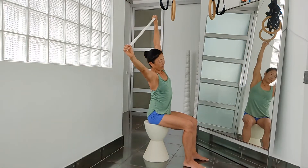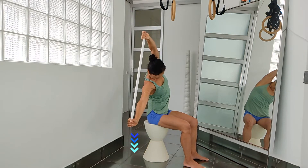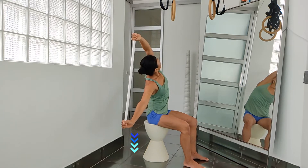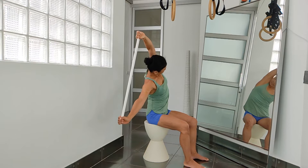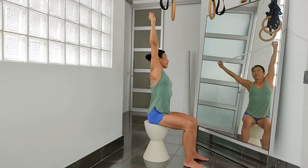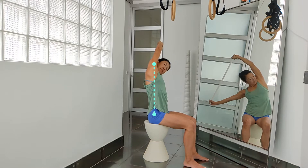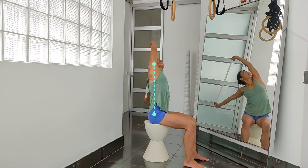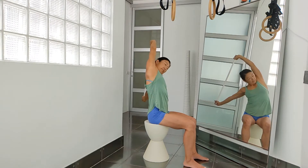Again to the right side and this time we will look up. Tuck the chin first and rotate your head. Open your chest. Engage your abdominal muscles by tucking the pelvis in and rotate the shoulders externally. Inhaling, come back to the center. Exhaling to the other side. Keep breathing through the nose. Exhaling to the other side and look up. Slowly come back to the center.